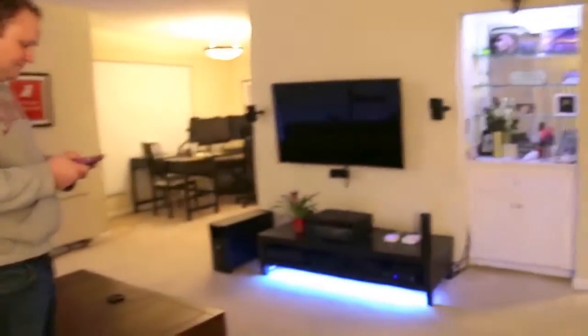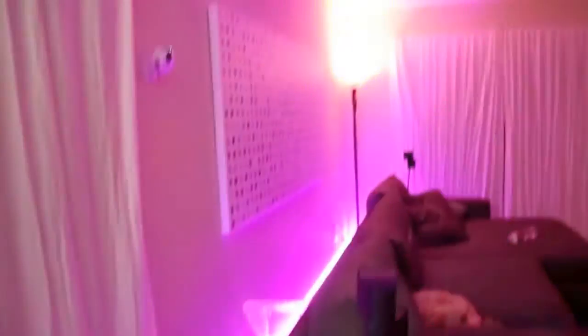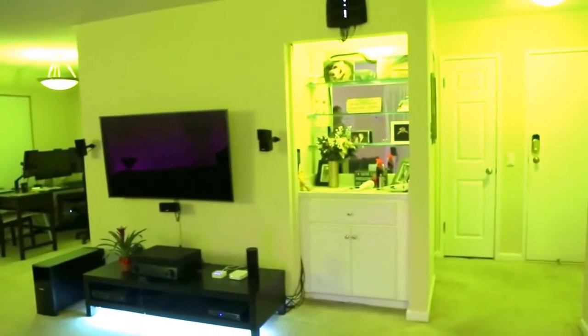Now I'll show you some of the colors that can be done with this setup in this room. You can control all the colors using the Hue app, and you can also control it with the Amazon Echo.